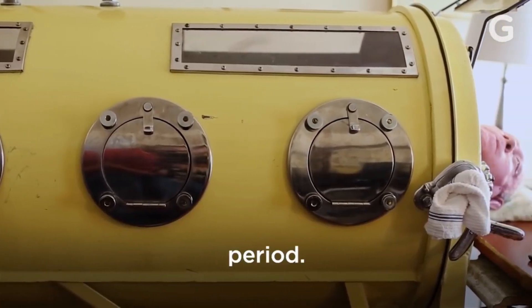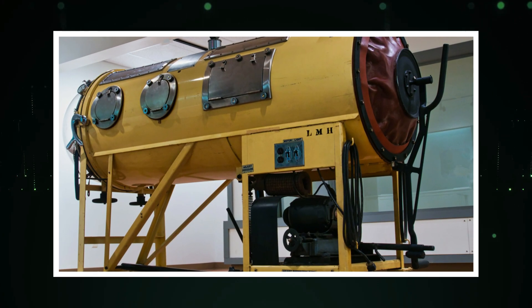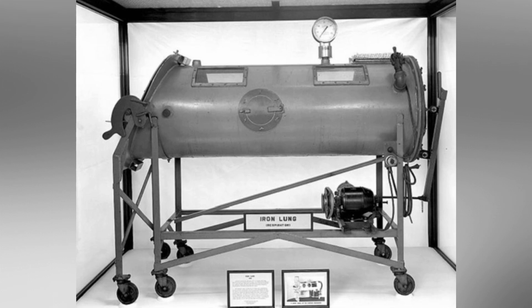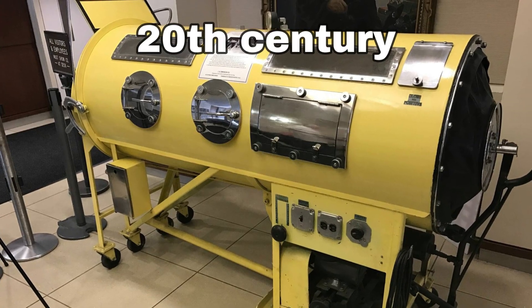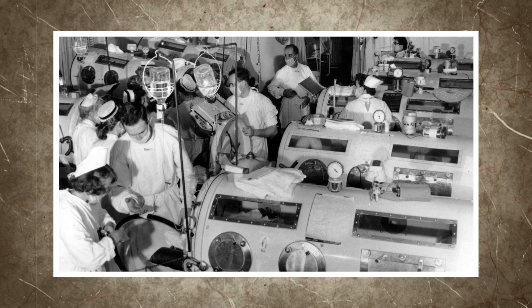When you think of medical devices, iron lungs might not be the first thing to come to mind. However, the history of iron lungs is a fascinating and important one, filled with innovation, perseverance, and hope. From the earliest prototypes to the sophisticated models of the mid-20th century, iron lungs revolutionized respiratory treatment and saved countless lives during the polio epidemics of the past.